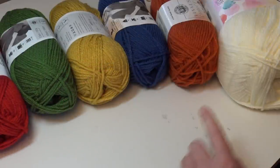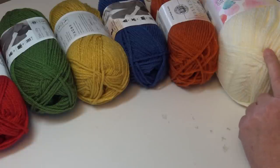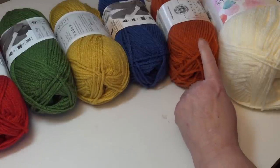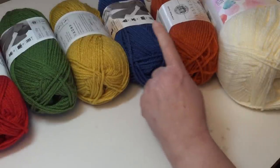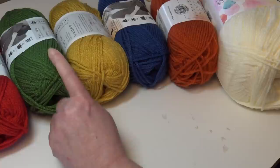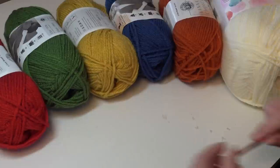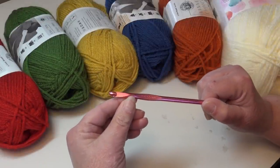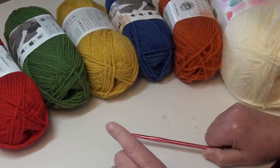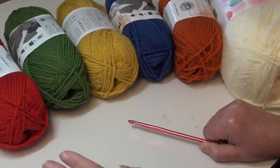To recap all the yarns: two skeins of the large Pound of Love in Antique White, then in Vanna's Choice you need two skeins of Terracotta, two skeins of Colonial Blue, two skeins of Mustard, two skeins of Kelly Green, and two skeins of Scarlet Red. You're also going to need a size I-9 or 5.5 millimeter crochet hook.